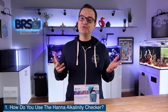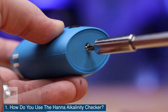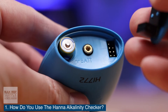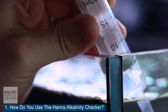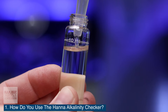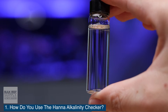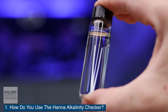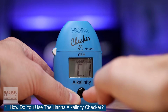Question number one: how do you use the Hanna Alkalinity Checker? Use a Phillips head screwdriver to remove the battery cover and install the included battery. Replace the cover and tighten the screw. Press the on-off button to power the checker on. Fill a cuvette with 10 milliliters of sample water and screw the top back on. Hold the cuvette by the top and bottom and wipe any blemishes or liquid off the sides with a soft cloth. Place the cuvette into the checker and firmly close the lid.